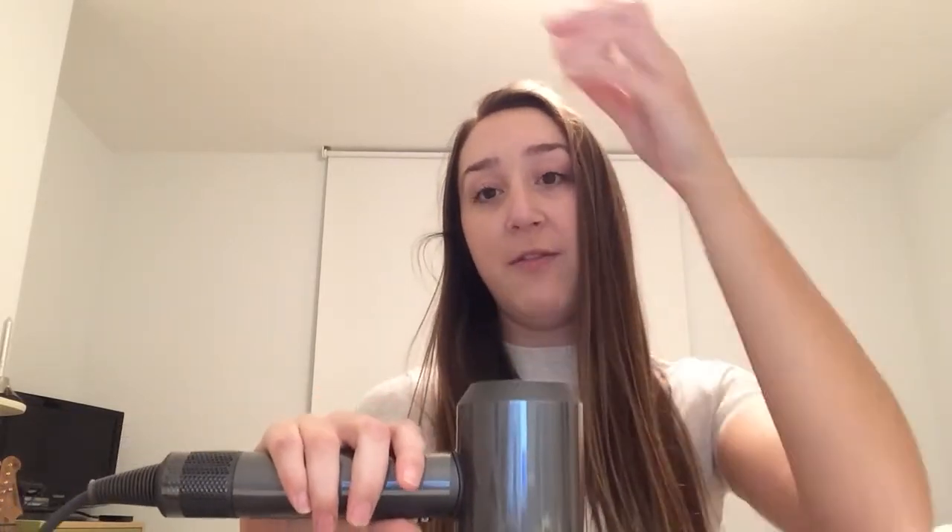So how does this work? The hairdryer produces a high velocity stream of air with low pressure, and the surrounding air keeps the ping pong ball inside the stream. When we place the ping pong ball inside the stream, the surrounding air keeps it within the stream. So when the ping pong ball is in equilibrium, this is when the force from the air equals the same weight as the ping pong ball.